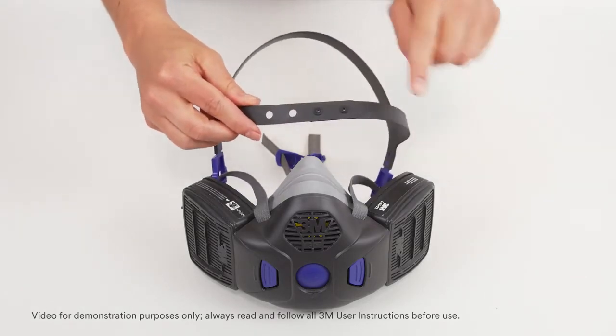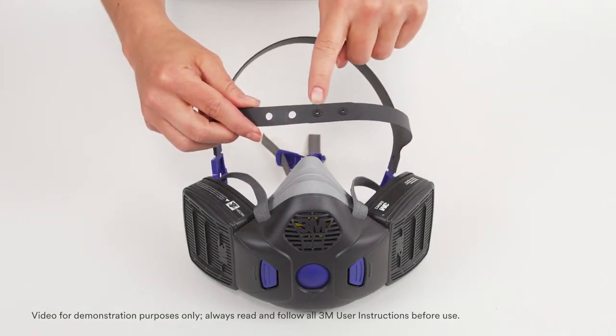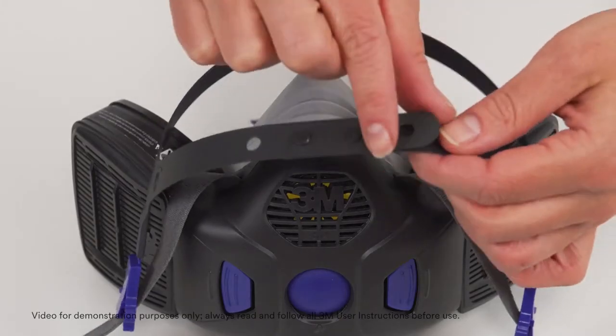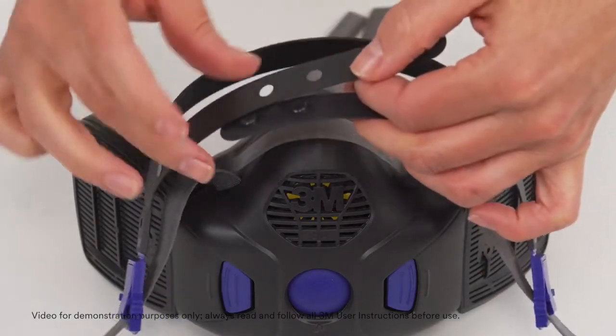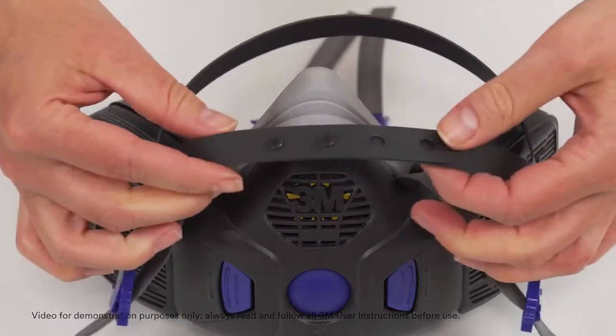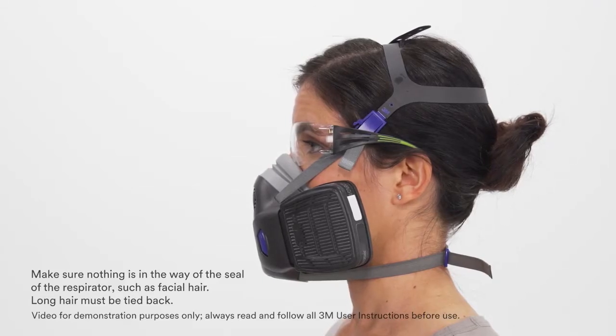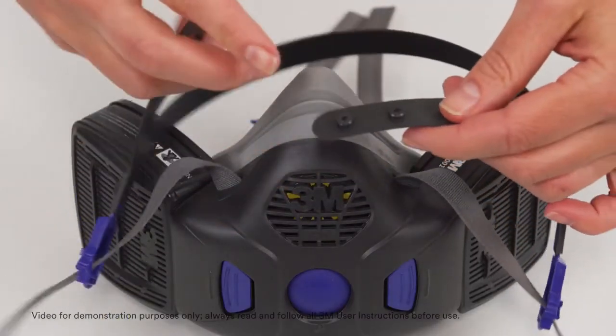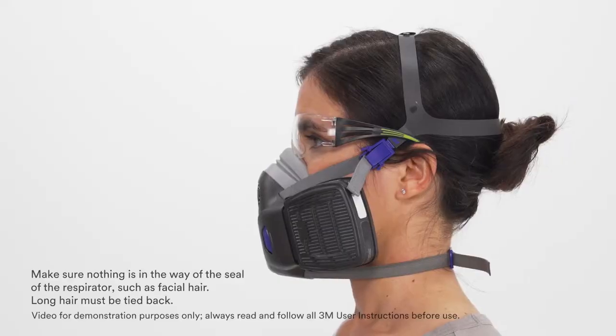The head cradle pin locks can be adjusted to make the cradle smaller or larger depending on head size. Adjust the pin locks so the cradle fits comfortably on your head. Note that adjusting the head cradle to a smaller position can pull the buckles up and away from the temple bars of glasses, while making the cradle larger can lower the buckles so they rest below the temple bars.